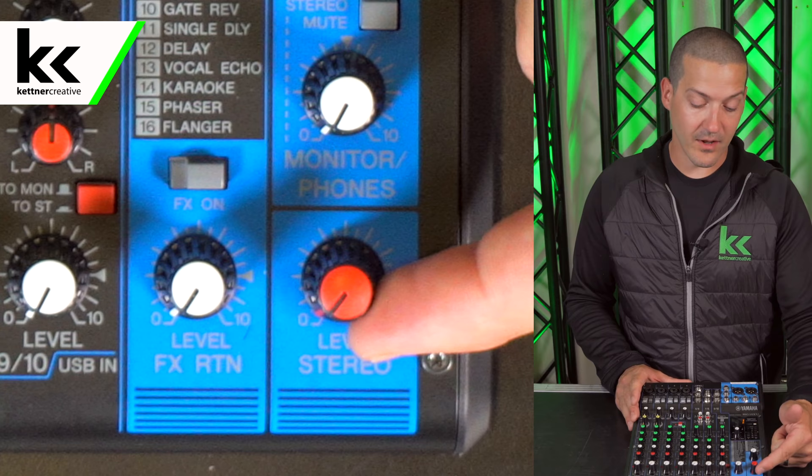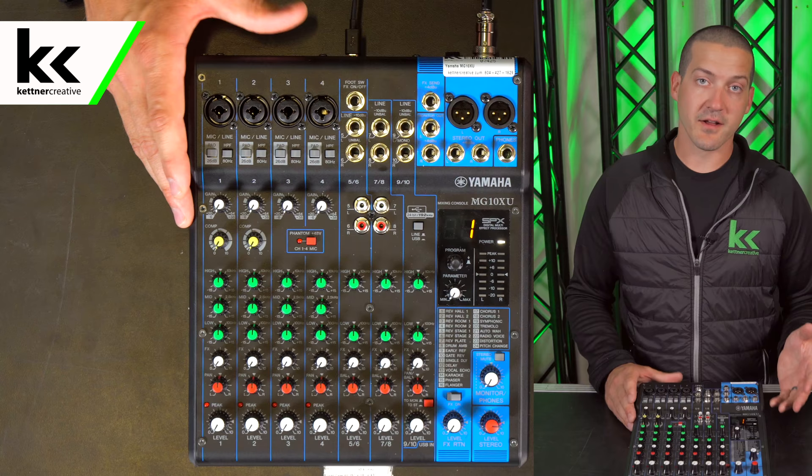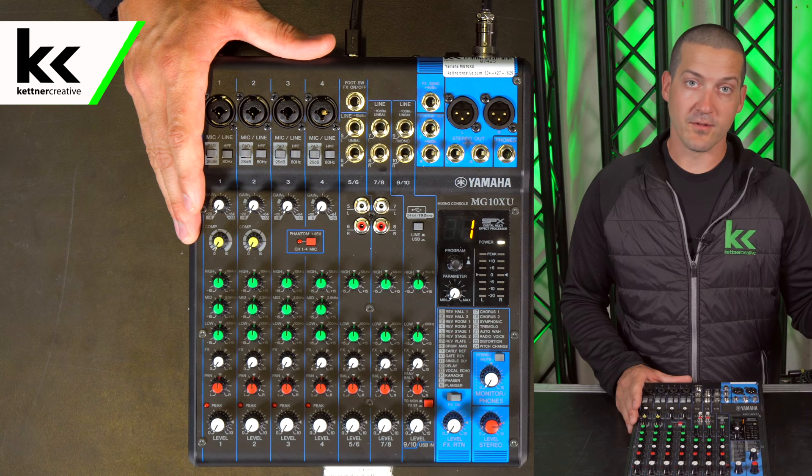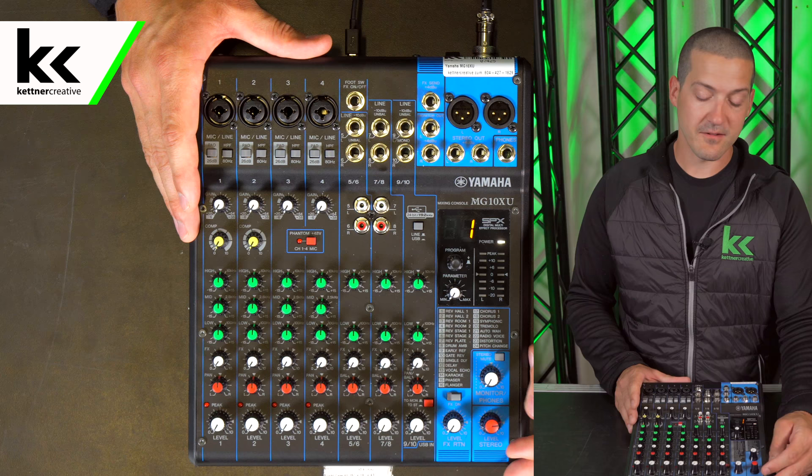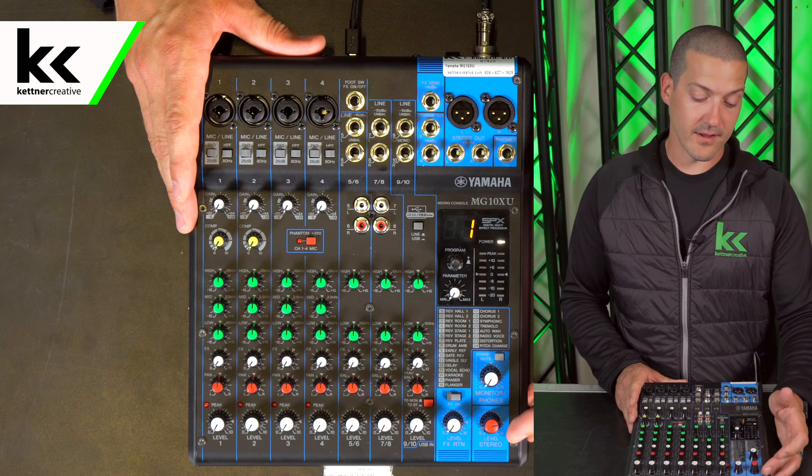This board will not make sound until we turn up the main output, so we're going to turn that up to the triangle here. That triangle is the zero position on this board, also known as Unity — the same as if you're using an audio console with faders and you turn it up to zero. That's the best starting point for your main output. Throughout your event you can turn that up or down as you see fit, but that gives you the best volume to noise ratio.